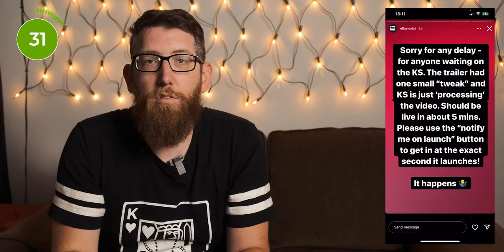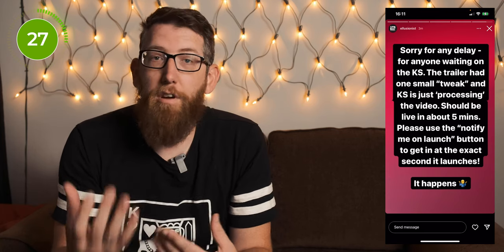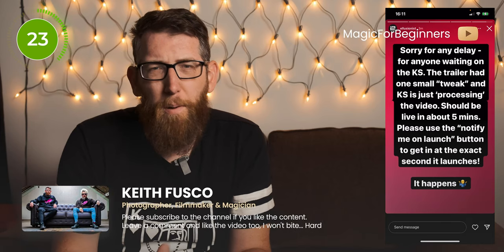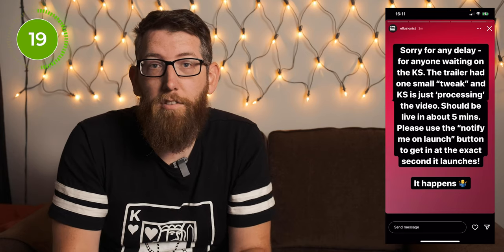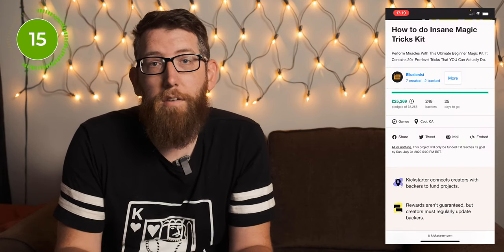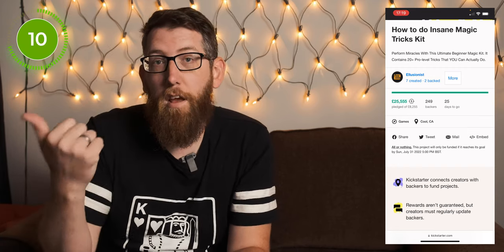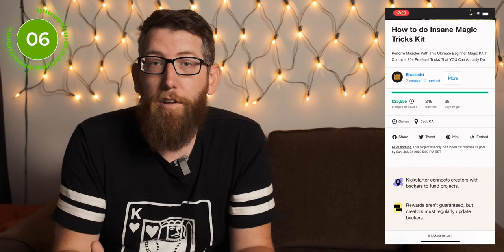Here in the UK it's the 5th of July and at 4pm the Kickstarter went live. There were a couple of teething issues — on the trailer they needed one small tweak, and that trailer needed to finish processing before the Kickstarter could go live. It was about 18 minutes later than expected, but it eventually did go live. Then literally when the project went live and the trailer was running — it's about 10 minutes long — in that time it had been fully pledged and fully funded.